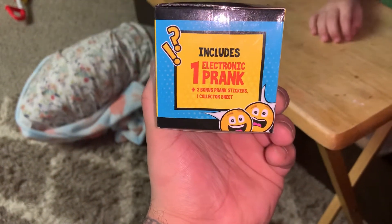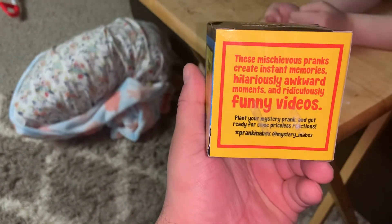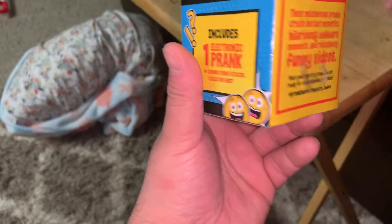Includes one electronic prank, two bonus prank stickers, and one collector's sheet. These mischievous pranks create instant memories, hilariously awkward moments, and ridiculously funny videos.